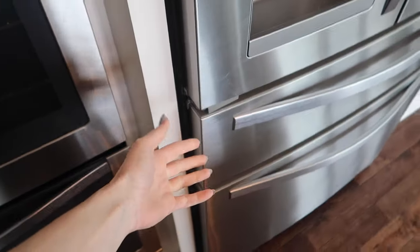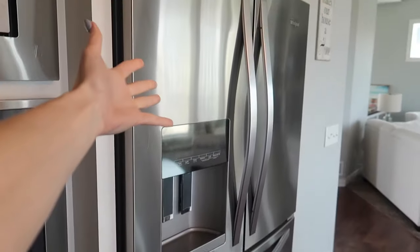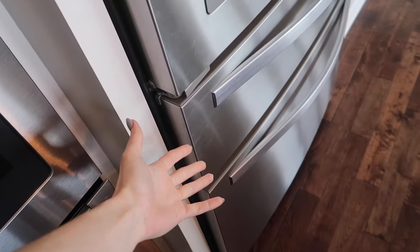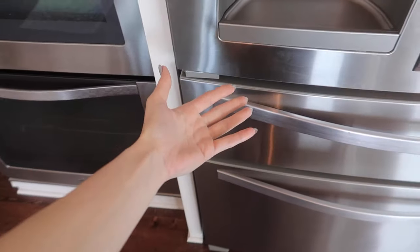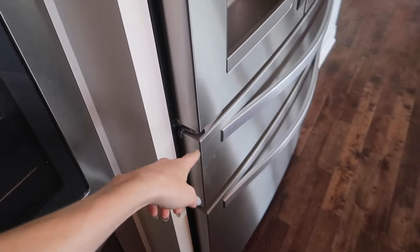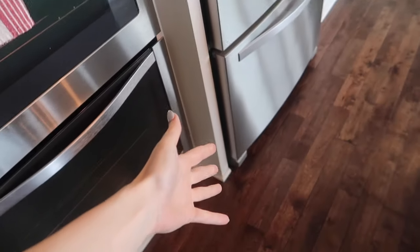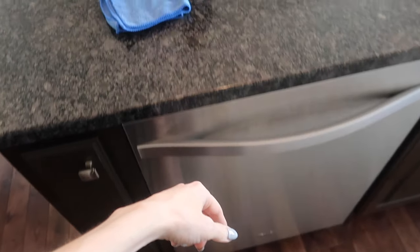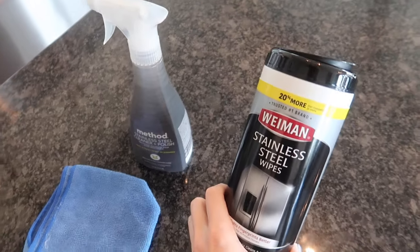Welcome back to Energy and Cleaning and Life Hacks. Finger-proofing your stainless steel — does it actually exist? I have four kids, so you can imagine by the end of the day how many fingerprints are all over the refrigerator and the dishwasher.